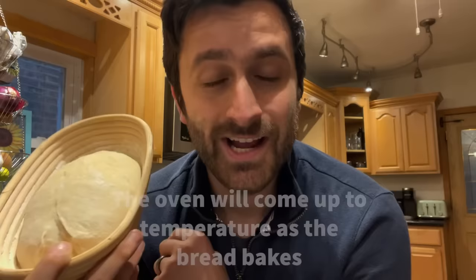And then I'm going to be comparing that with a loaf that I bake according to my standard procedure — preheat the oven, pop it in the hot Dutch oven, and bake it like I normally do. I'm going to compare the two loaves and see how they compare.